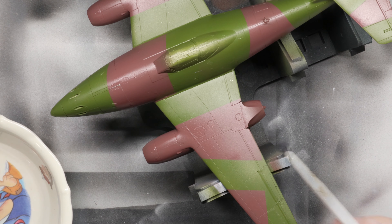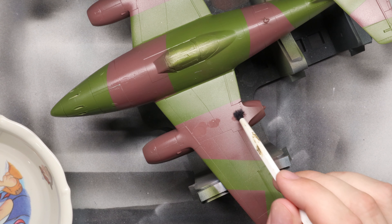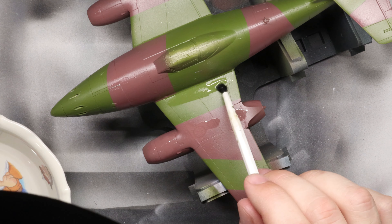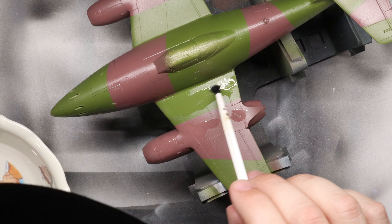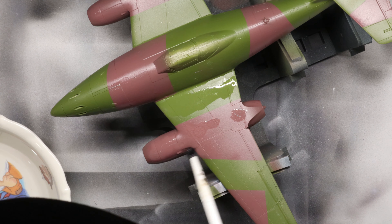Now with our larger brush, let's start gently applying some of that water to the maintenance access and filler ports on our port engine nacelle. We'll also apply some of that water to our wing root area as well. And after this is set for maybe 30 seconds or so, we're going to come back with our small brush and start actually removing paint.